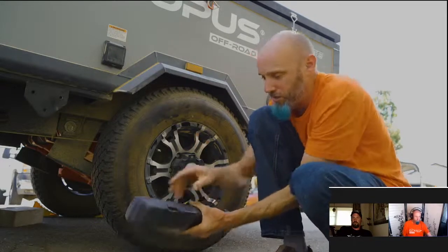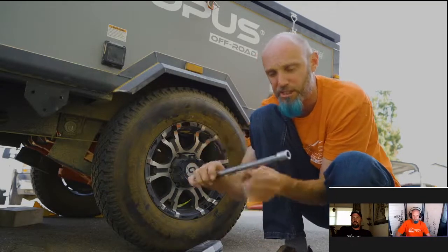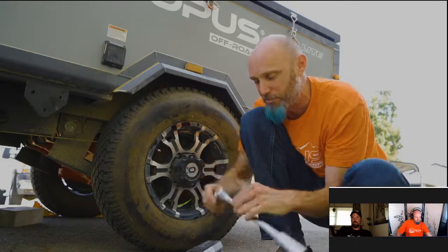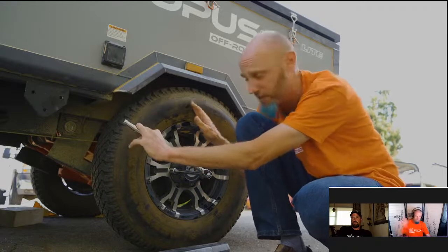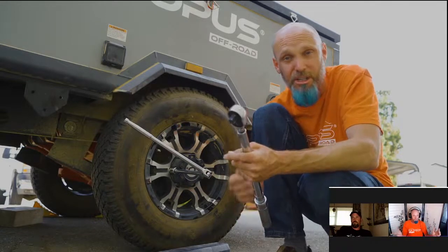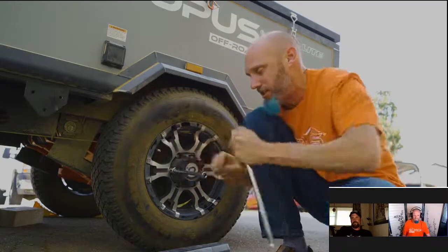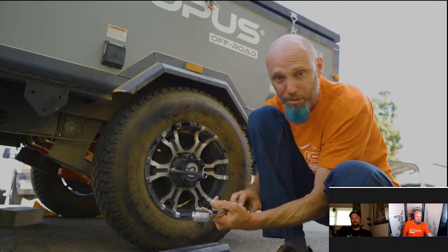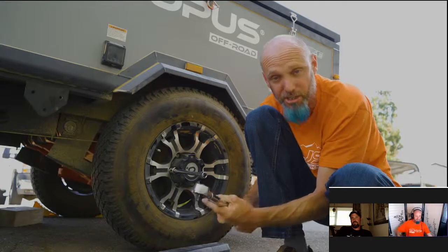I carry a click-style torque wrench, a 19mm half-inch drive socket, a half-inch drive extension, and a breaker bar. The breaker bar is for breaking lug nuts loose when changing a flat. The torque wrench is a calibrated tool — you don't want to put unnecessary stress on it by loosening lug nuts. For checking before we go, I'm going to tighten this to 100 foot-pounds. Read the directions on your specific torque wrench.